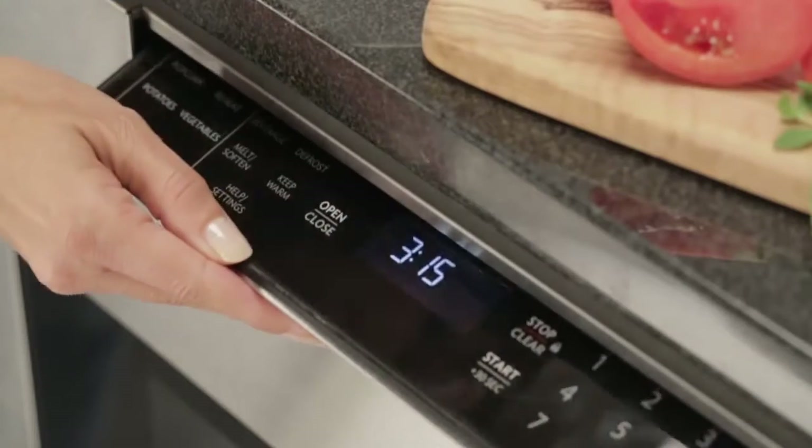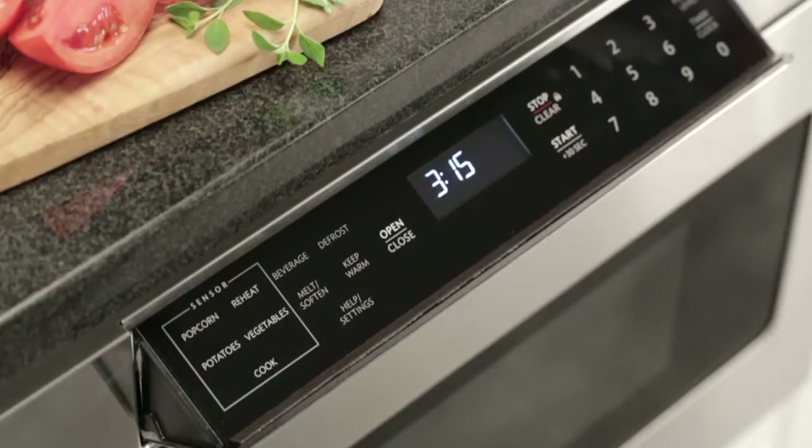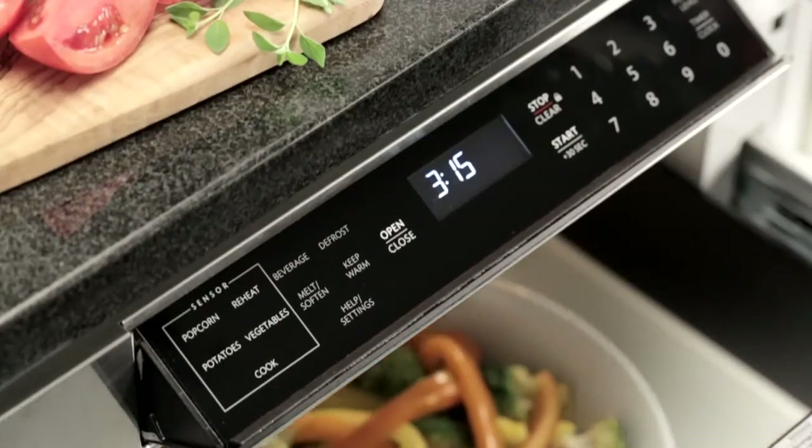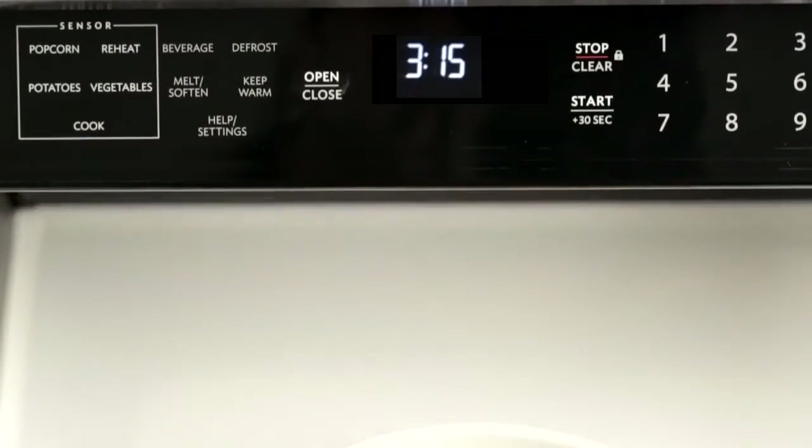The control panel appears when you need it, at an easy-to-read and operate angle. The easy-touch automatic drawer offers a smooth power open with a pull or the touch of a button that keeps liquids from spilling.